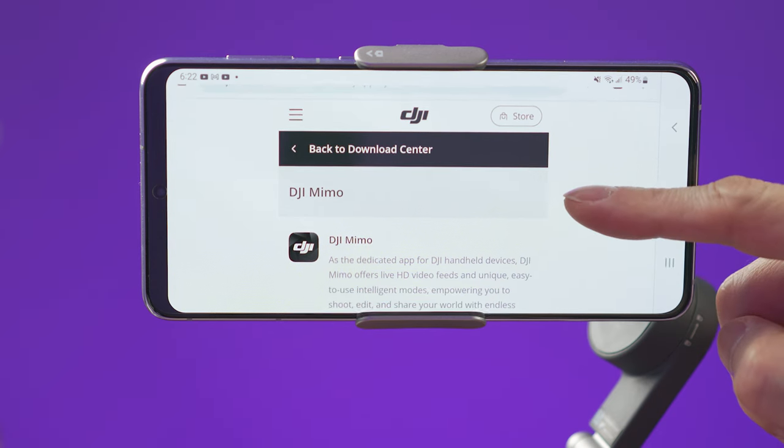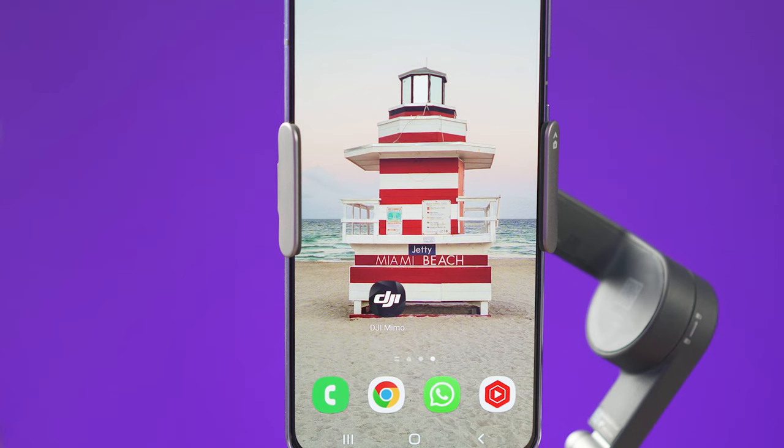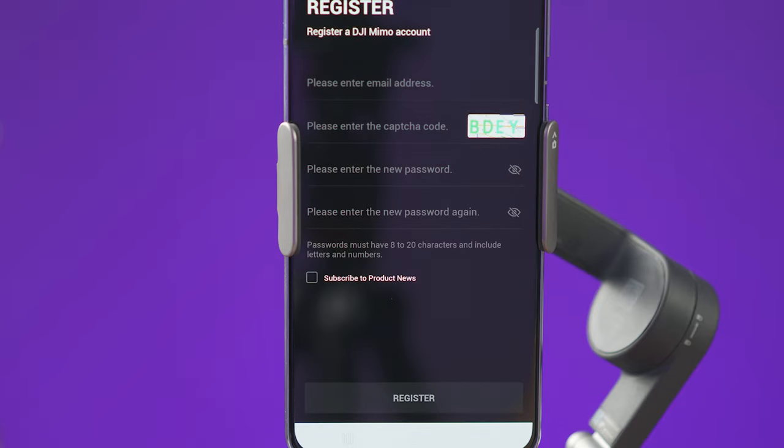To use this gimbal, you will need to download the DJI Mimo app. If you're using an Android device, you will need to download the app directly from DJI's website — if you use the one from the Play Store, it's not going to work. To connect the smartphone to the gimbal, make sure that Bluetooth is on and not connected to anything else. The first time you use this gimbal, you will have to activate the OM6, register if you haven't done so, and follow the indications to finish activating your new gimbal.